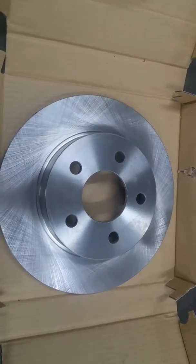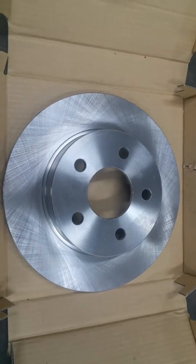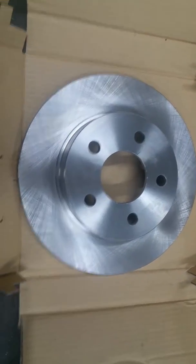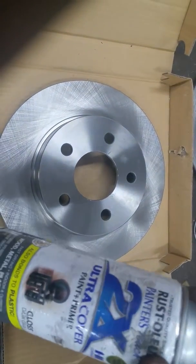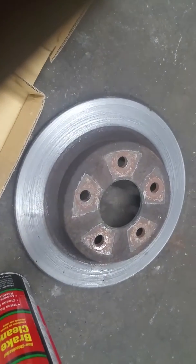Hello, it's Rex at Bullard Performance again. I just wanted to touch base about brake rotors today. This is a rotor — stock — that rusted really bad.